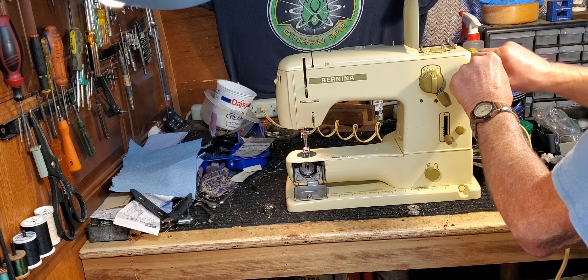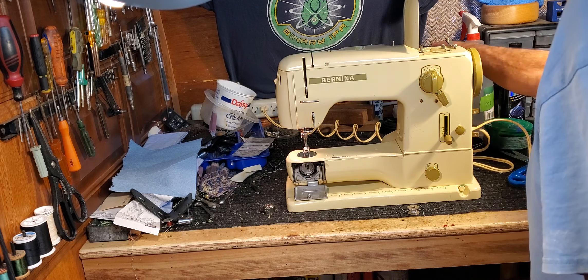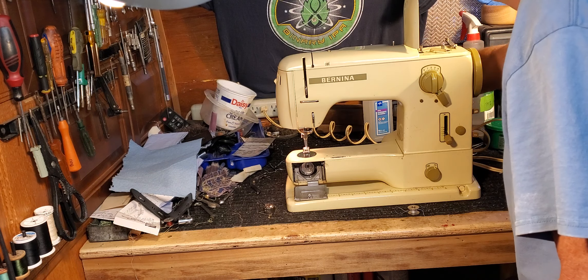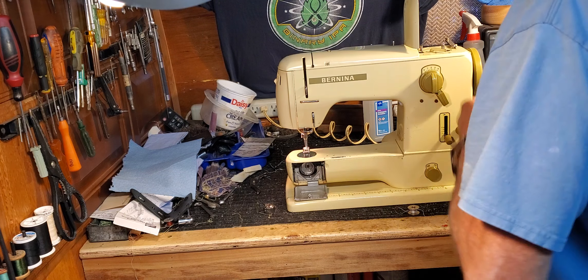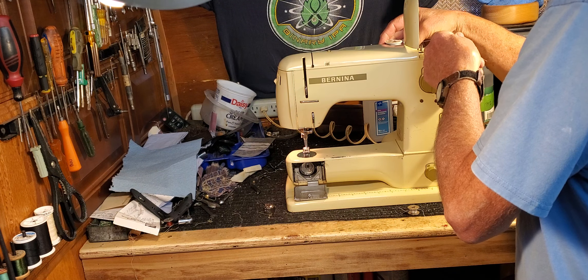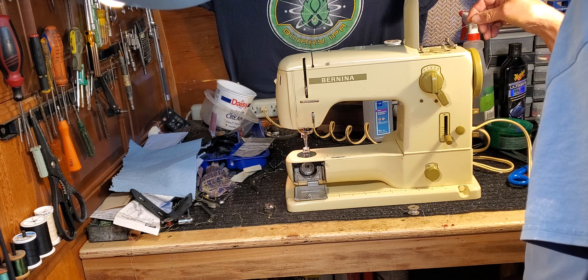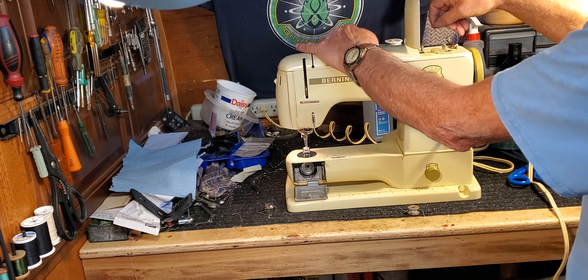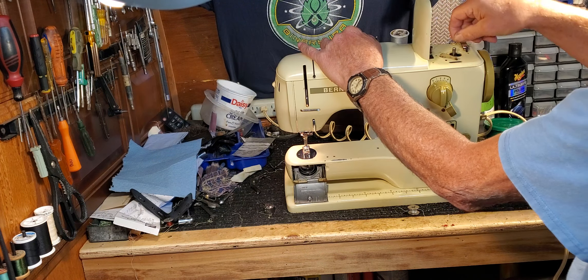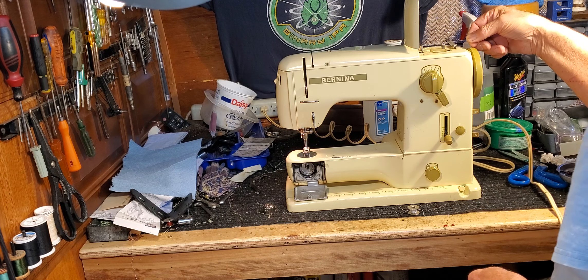As on any other machine, you declutch the machine and thread it. Put your thread on the spool pin over here, go around a little tension device on the swing-out arm, all the way around counter-clockwise, and just follow the arrows that are marked on the top. That will take you to your bobbin.